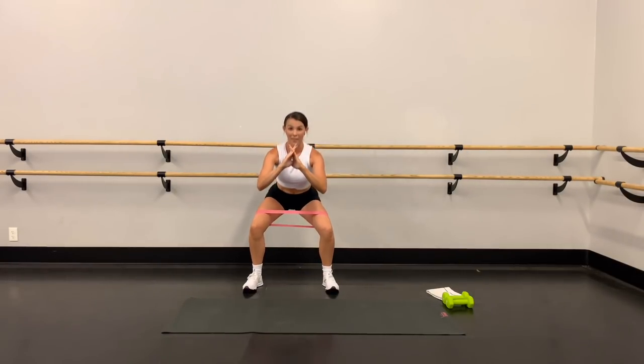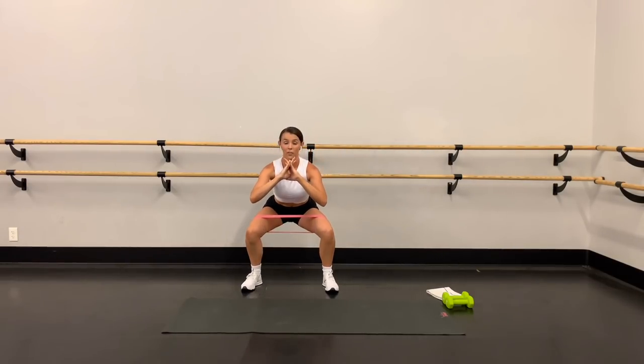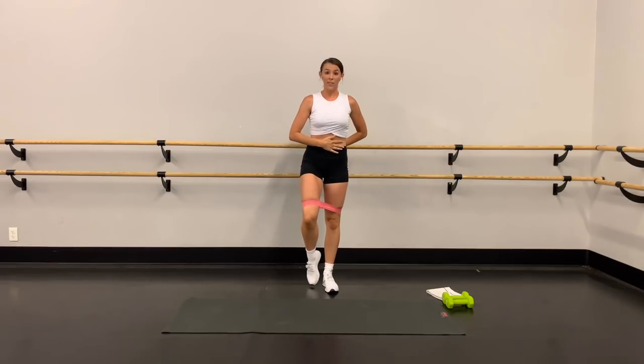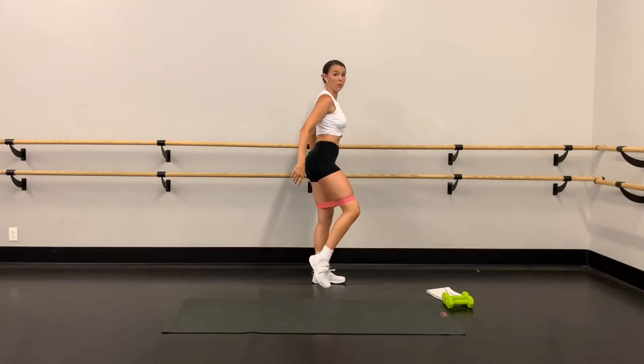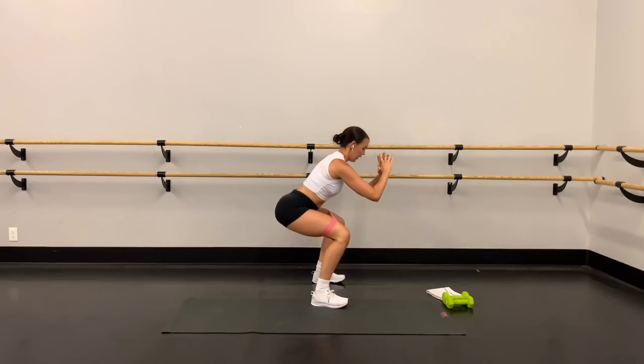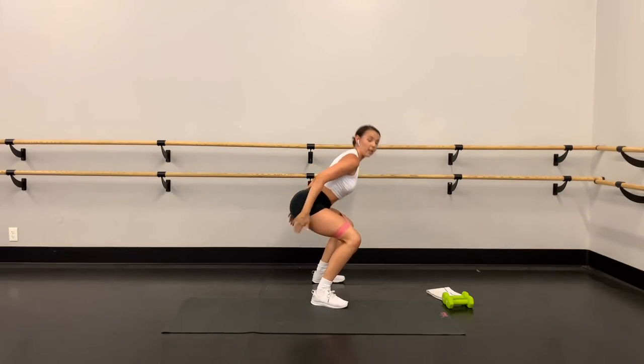That little extra pulse at the bottom is going to give you a little extra burn. Hold the abs nice and tight, keep that chest lifted. When you do a squat, your weight is in your heels — really push that booty back. Down, down, and up — squeeze underneath that tush to come up.